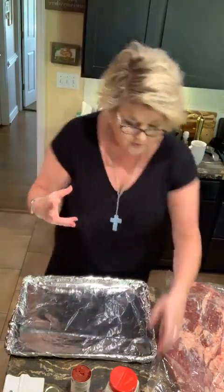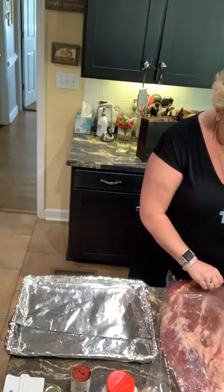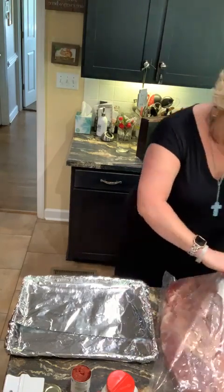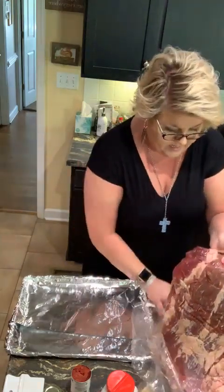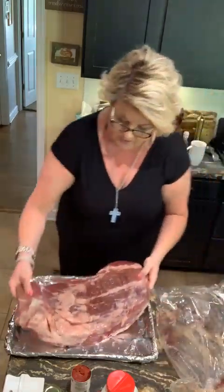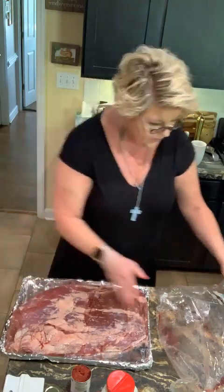I like to season meat, especially a big piece like this, early in the day, refrigerate it if I'm not cooking in the crock pot, and let the flavors really get in there. I've lined my biggest pan with heavy foil. Brisket has quite a bit of fat on the outside — not a thick layer, but a layer of fat nonetheless. I'm going to put that right there and squeeze it on, then wrap it real good so that nothing runs over in the oven.